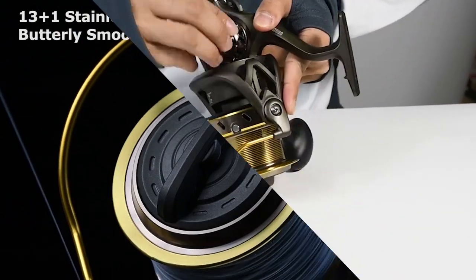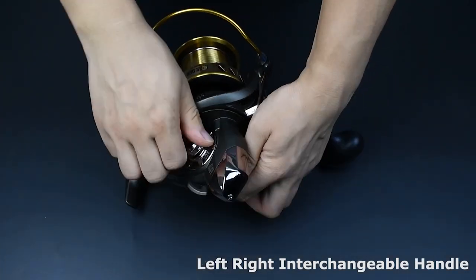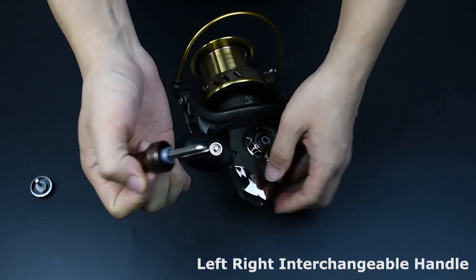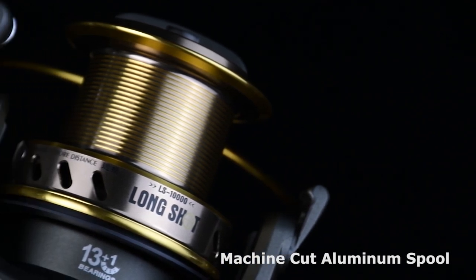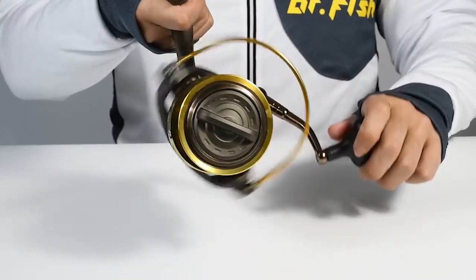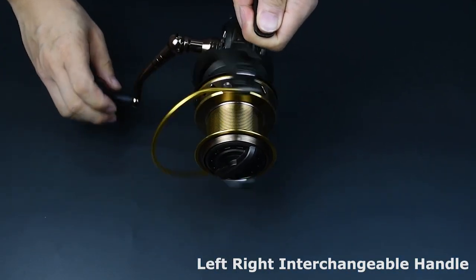This reel features 13+1 rust-resistant ball bearings that offer smooth action in both casting and retrieving. The side plate and rotor are sealed and waterproof so you can keep enjoying buttery smooth performance after many trips. It also has a huge CNC aluminum spool that allows you to easily put more and heavier lines on your reel for bigger fights, helping you cast longer and faster.